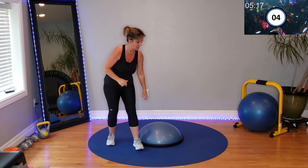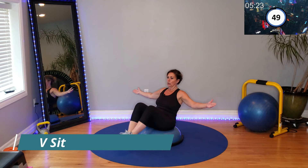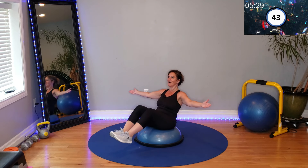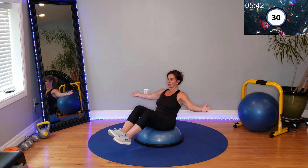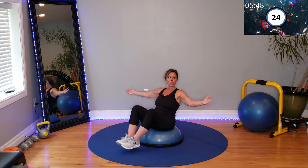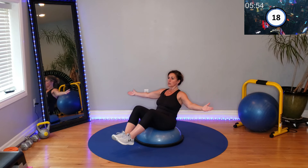V-sit — engage your core. Get right back in it if you're like me and needed a quick break.